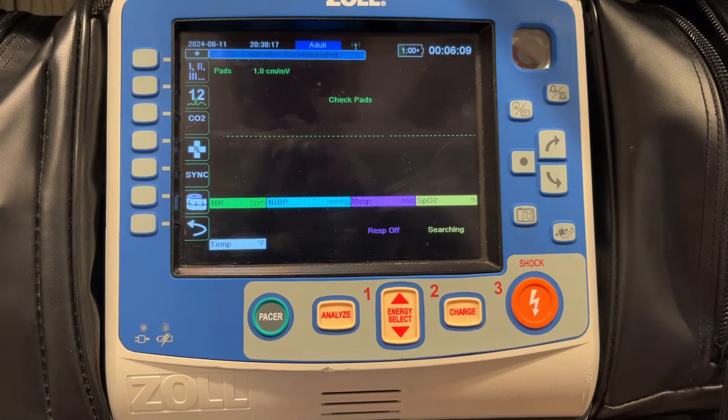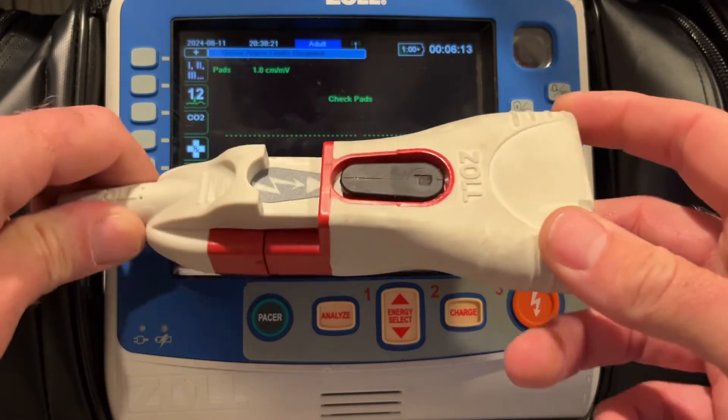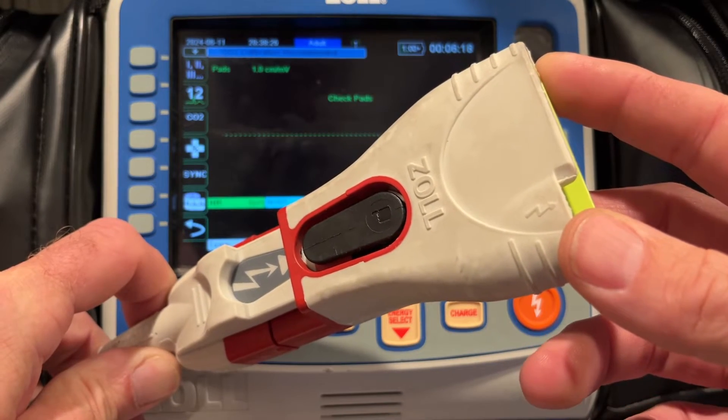Let's first talk about the defibrillation cable itself. This is a universal cable. It's designed to accommodate any Zoll branded pad that you'll encounter.